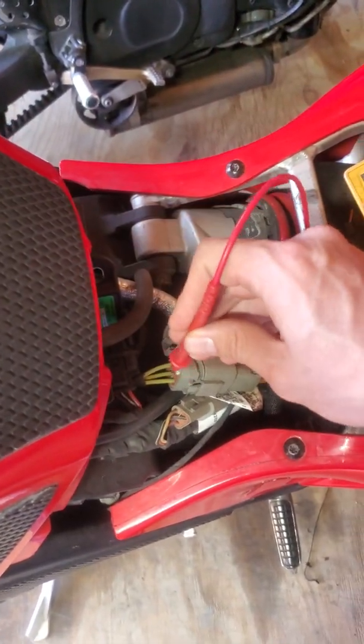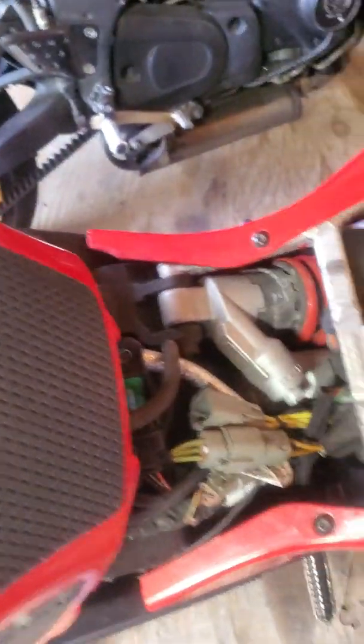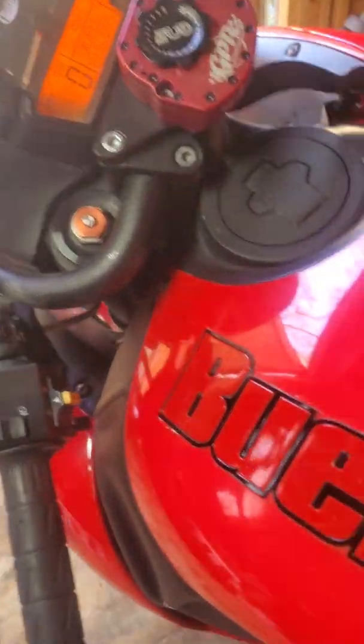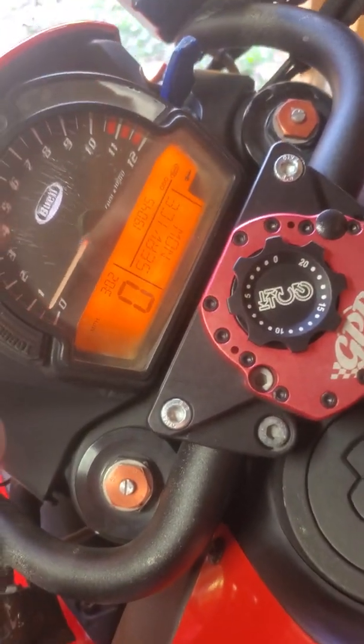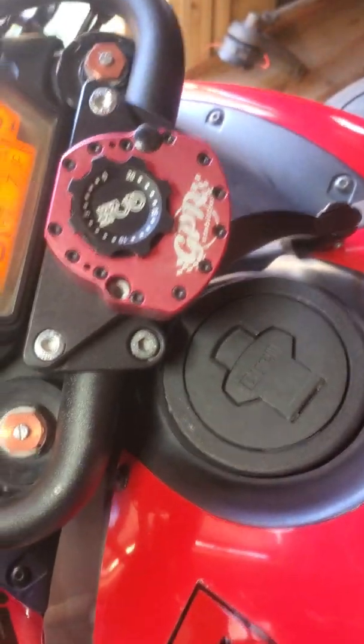Let's get the bike started. I'm going to test the battery voltage and then directly test each stator connection to see the raw voltage output — I expect one phase to be making less power than the other two, or none at all. She should start because the battery is good. Sometimes she starts a little hard when she's cold, so don't stress that too much.